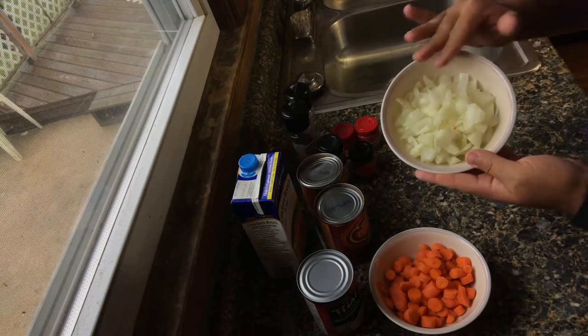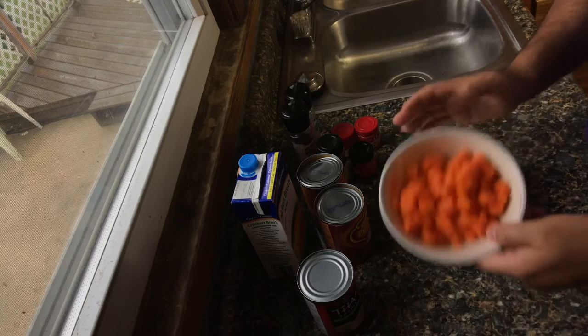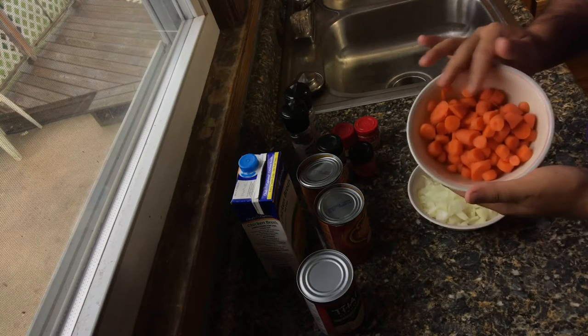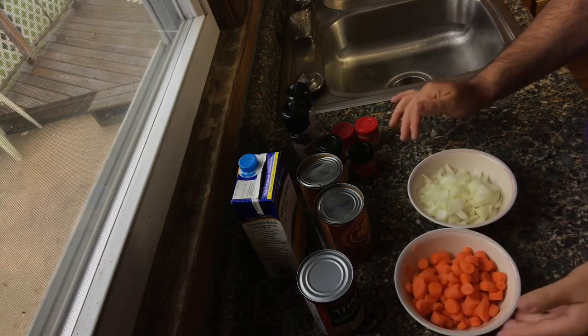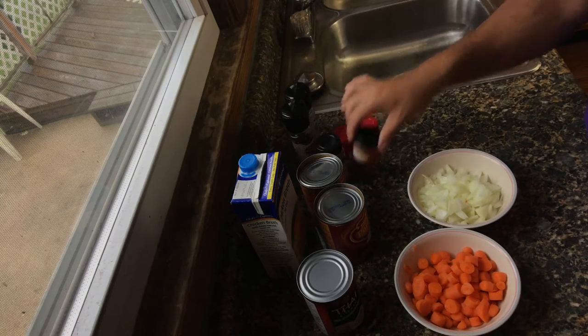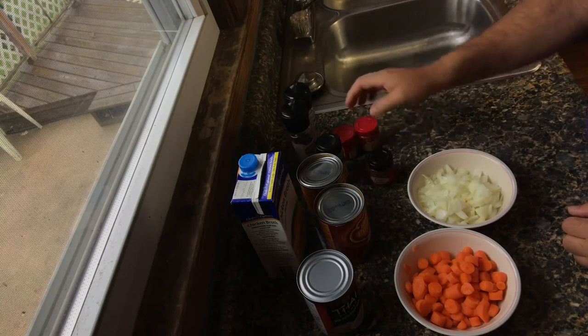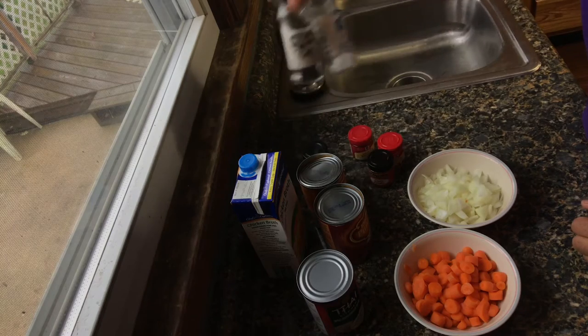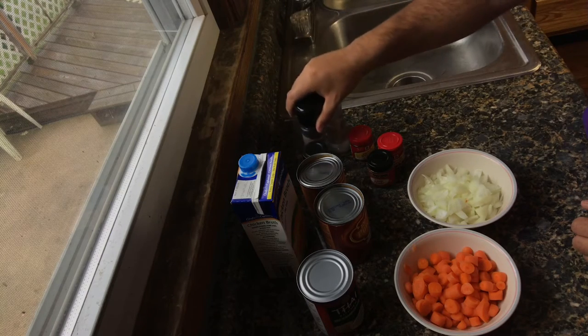You'll also need one whole onion, diced up, and about a cup — maybe a little more — of carrots, diced up. For the seasonings: cinnamon, coarse curry powder, ginger, nutmeg, and salt and pepper to taste.